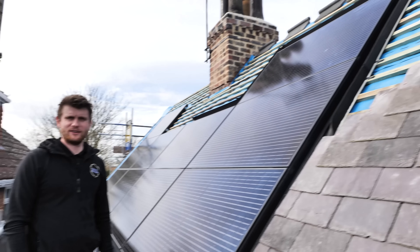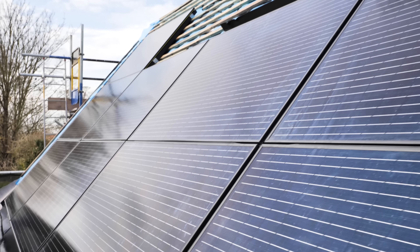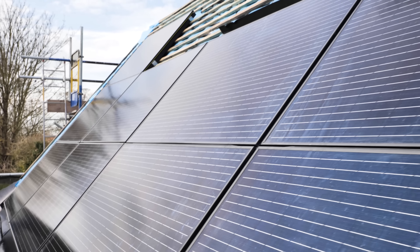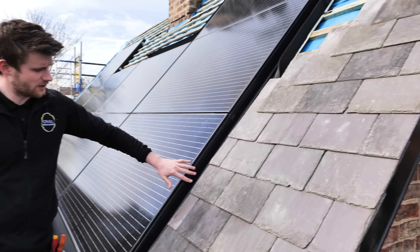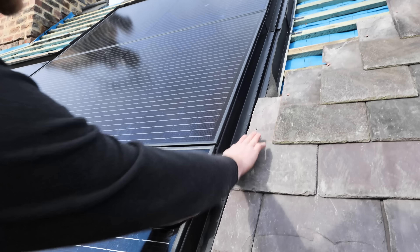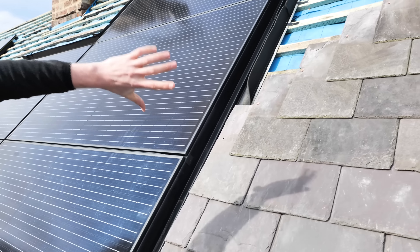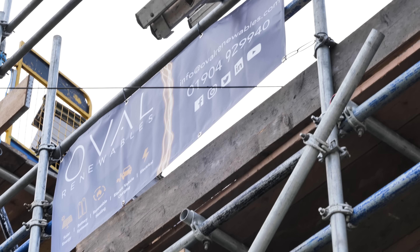We're up on the roof now. Behind me we've got 10 Viridian 335 watt panels, giving a total installed capacity of 3.35 kilowatts feeding down to the SolarEdge inverter and battery. This is the main powerhouse — this is where we're generating the energy. It's an in-roof system so the roofers are here slating in around the flashings. They've got about halfway up one side, putting their slates up to the rib with foam sealing the edge, and that'll be slated in all the way around the full roof.